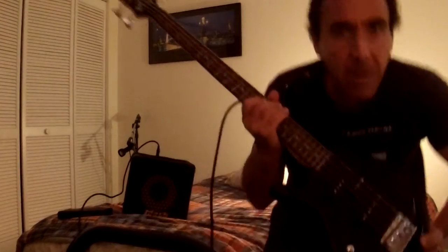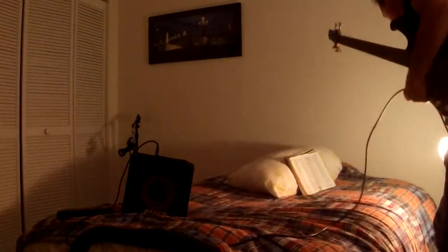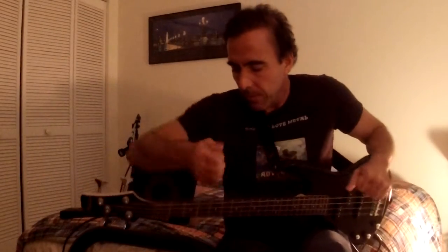Hey guys, I just did a review for the amp, this Mark Bass amp. Now we're gonna do this Ibanez. The light is not good because it's on the side — it's a dark day today — but you can hear the bass sound. This bass.